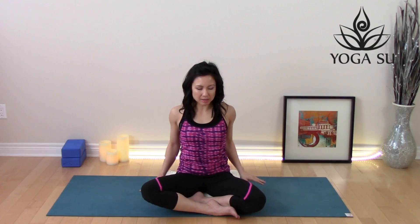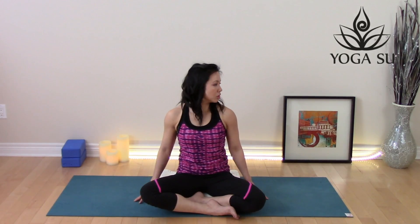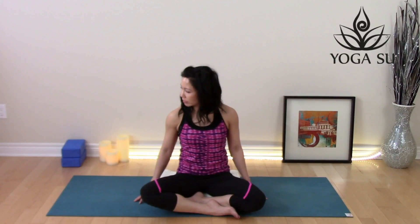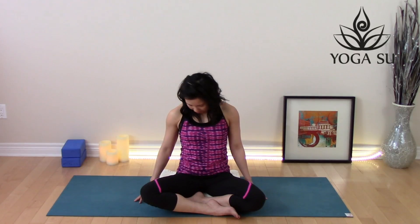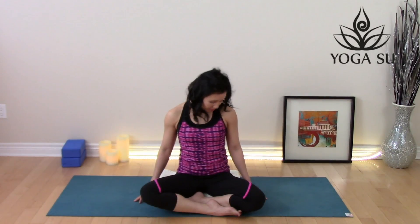Carefully release it back to neutral. Take a moment to roll out those shoulders. Inhale, roll the shoulders up towards the ears, exhale, down and back. Switch directions. Relax the shoulders. Turn the chin over to one shoulder, roll the chin down towards the chest, all the way over to the other side. Come back to the center.